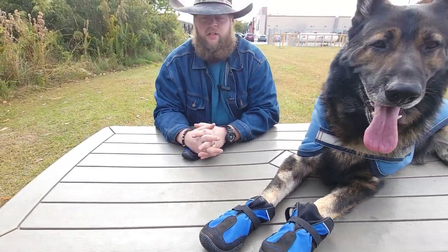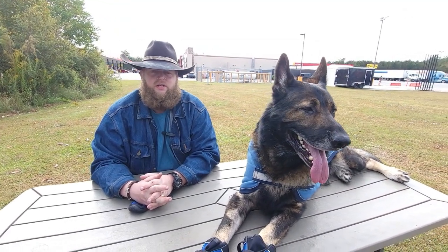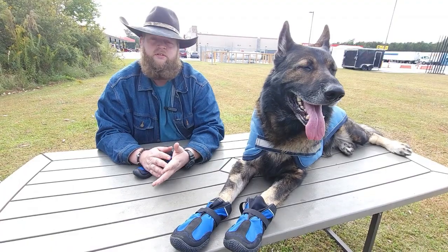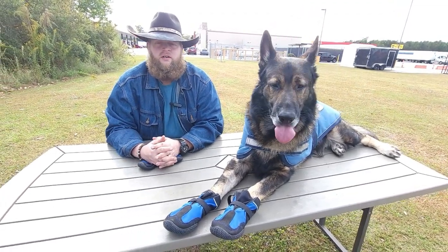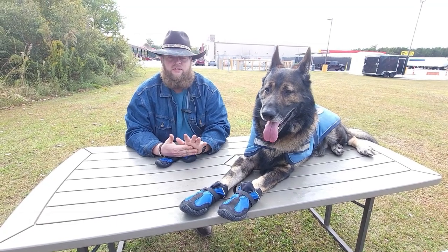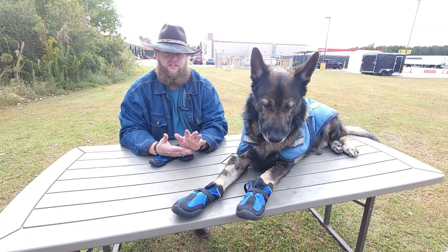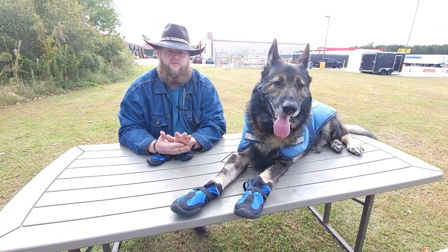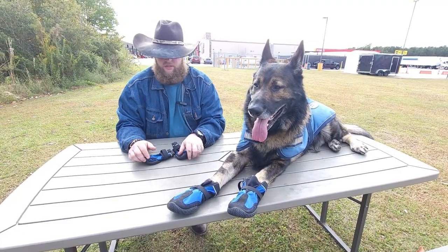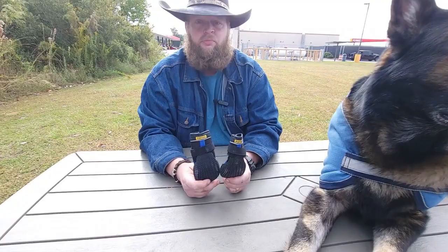They're waterproof and water resistant, and they give him extra traction on ice with the rubber soles on the bottom. They're also to protect his feet from salt — the salt they put down out here will actually eat up the paws between the toes on the dog. Also, if you keep your dog on severe cold ice and snow for a few minutes — say it's negative 20 — they'll actually get frostbite on their feet if they're not used to that condition.